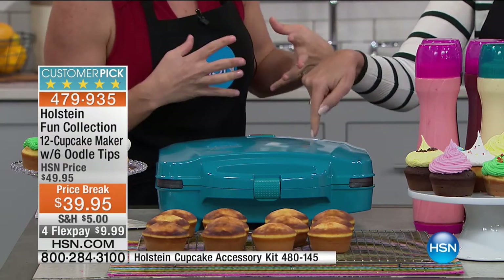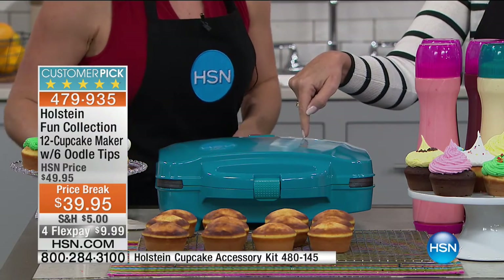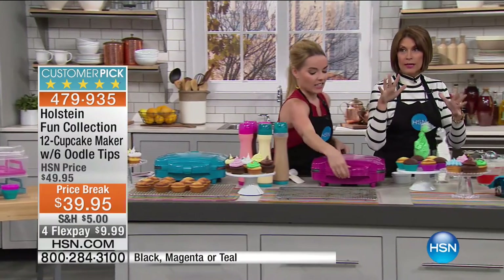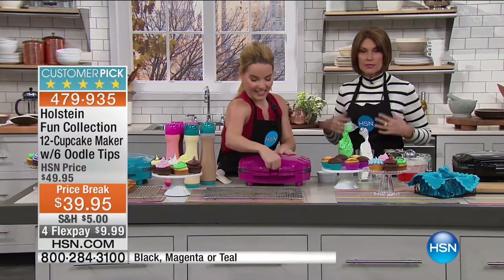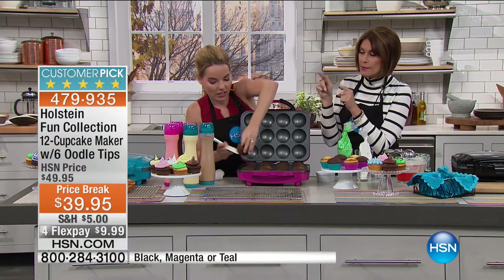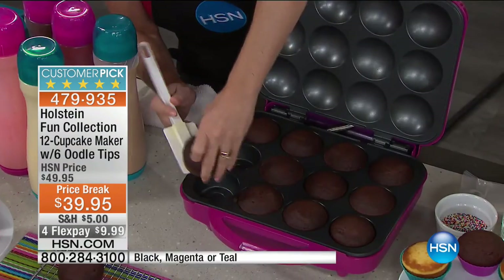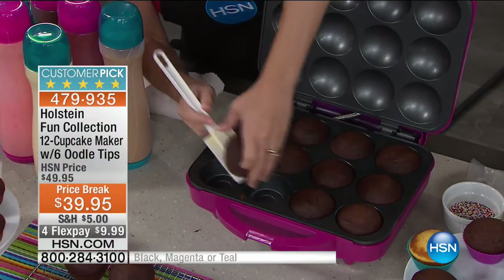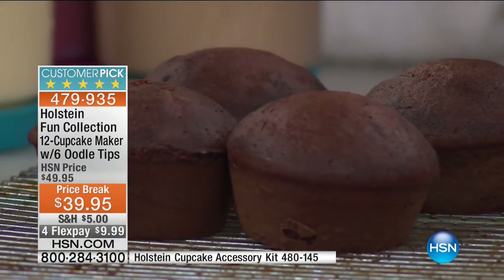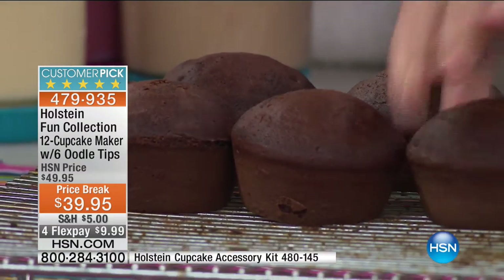We have cupcake makers, but none do 12 at a time. By the time we end this presentation, we're going to have fresh baked cupcakes. We only have 1,000 of these, so if you're interested, move quickly. We have batter bottles — very limited — and an accessory kit with only 180. And now we're doing chocolate cupcakes!